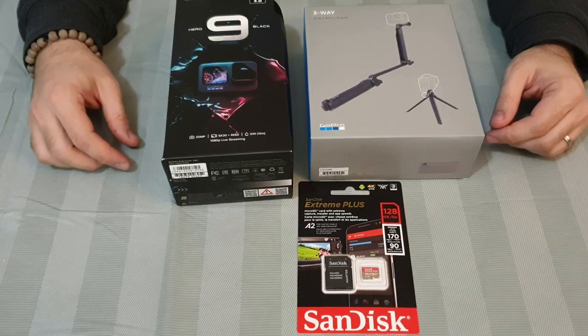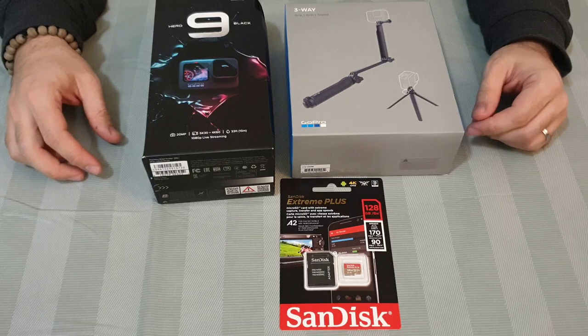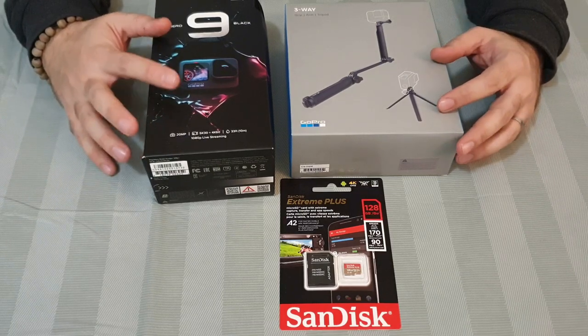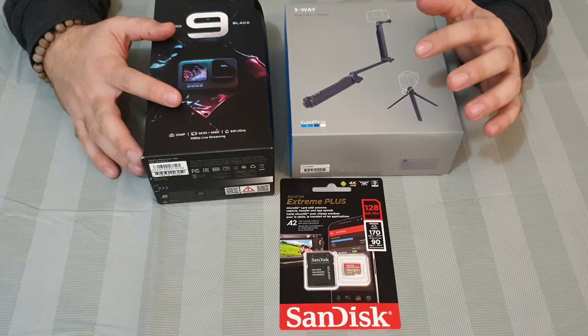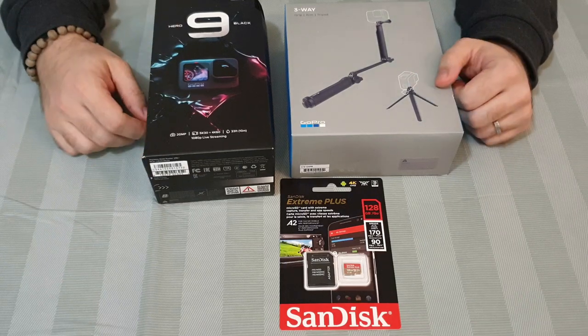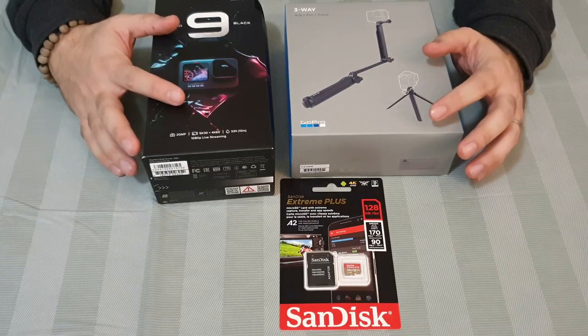Hi, as we promised before, today we'll start our first review on our YouTube channel. Today we'll review our GoPro Hero 9 Black, the latest version of GoPro, and two kinds of accessories that you should buy in the beginning so you can start using the GoPro. Now we'll open all these boxes one by one.